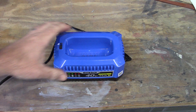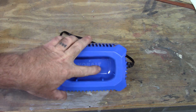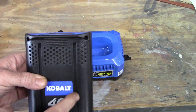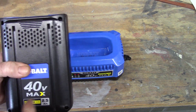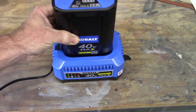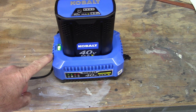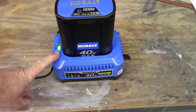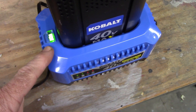The charger has raised portions on the inside, and the connectors for the battery are offset to one side. If you look at the battery it has those same tracks on either side, but the offset is to the forward. If you're reading the word Cobalt, just line that up and insert it - the green light comes on indicating it is charging. It's safe to assume that when the light stays steady green, it is fully charged.